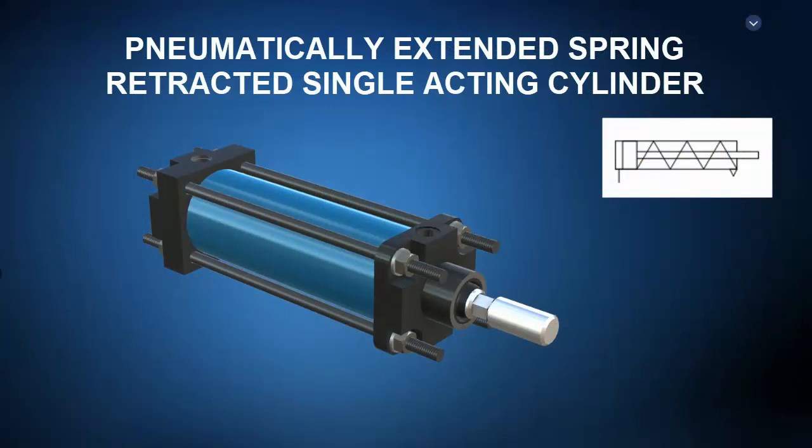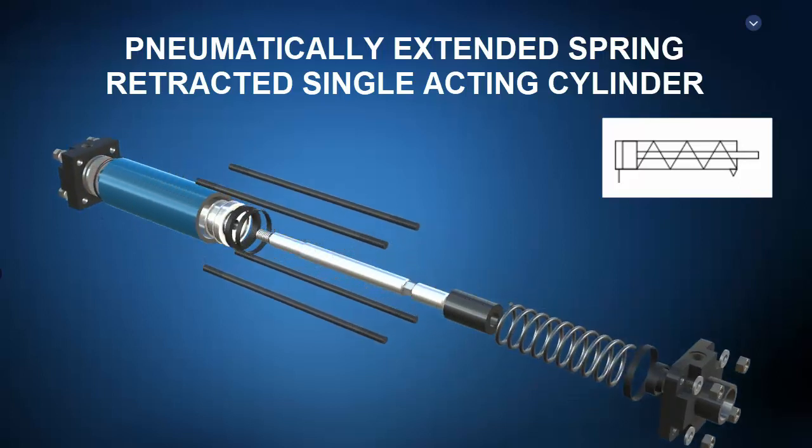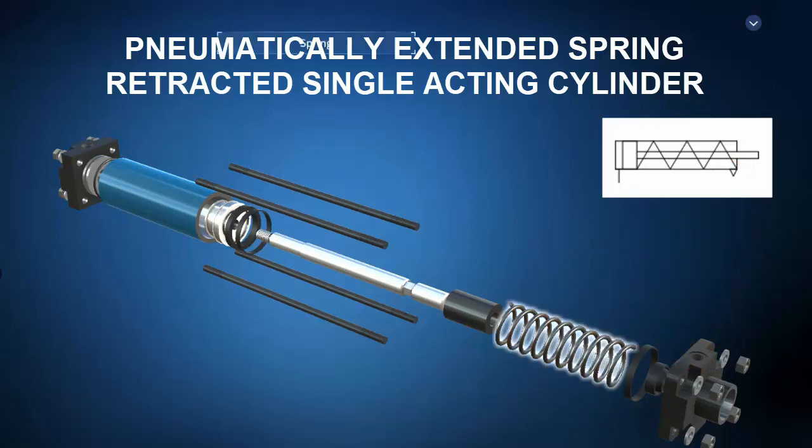Externally, it's not so impressive. However, with ZSpace we are not limited to just the external view. A click of the mouse takes us to the exploded view where we can identify the cap end plate, the cap end port, the barrel, the piston, the rod, the rod end plate, and the wiper or gland. Note a pneumatically extended, spring retracted, single-acting cylinder only has an active cap end port. Any opening on the rod end is just there to keep the spring space empty. Central to its operation is a spring in the rod end.